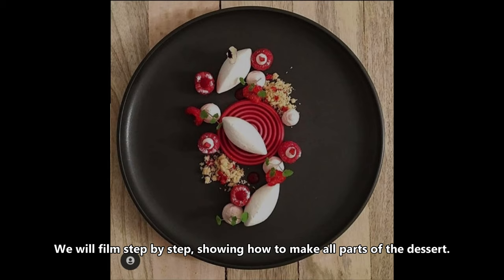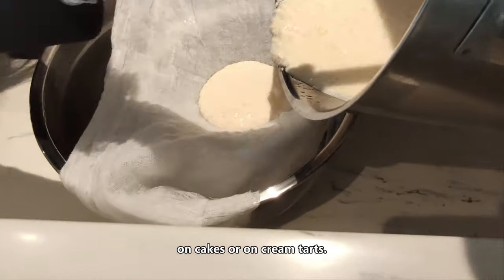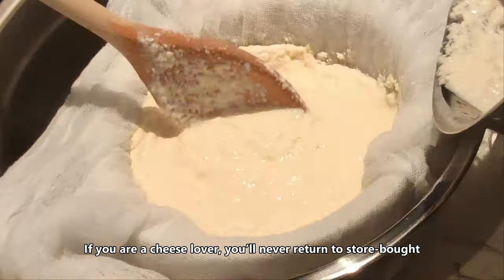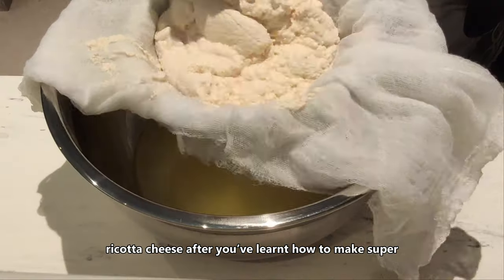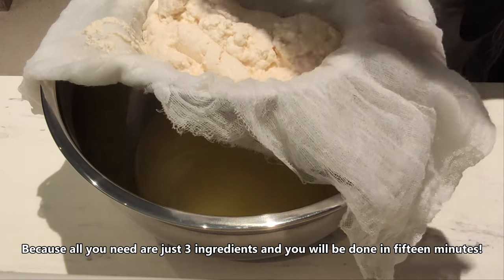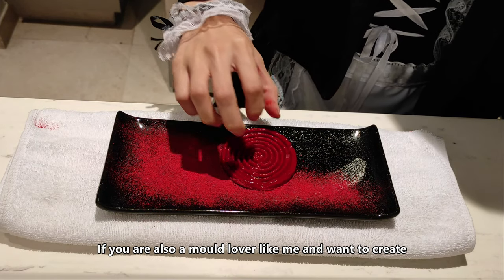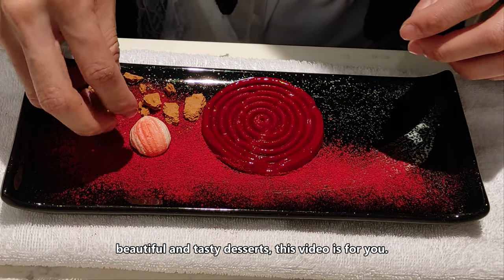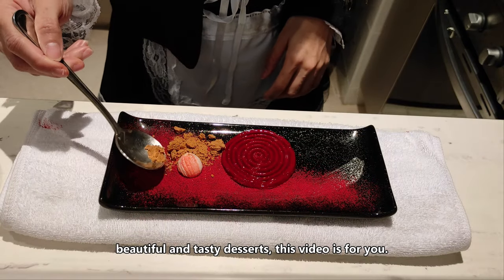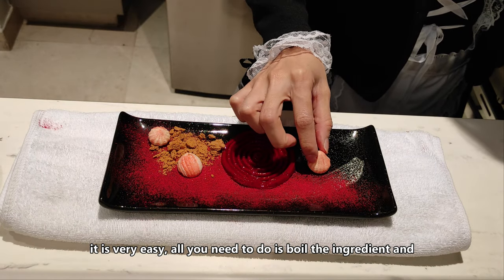We will film step by step, showing how to make all parts of the dessert, starting with meringue cookies. You can even use them as decoration on cakes or on cream. If you are a cheese lover, you will never return to store-bought ricotta cheese after you learn how to make super creamy ricotta cheese at home, because all you need are just 3 ingredients and it's done in 15 minutes. If you are also a mold lover and want to create a beautiful and tasty dessert, this video is for you.